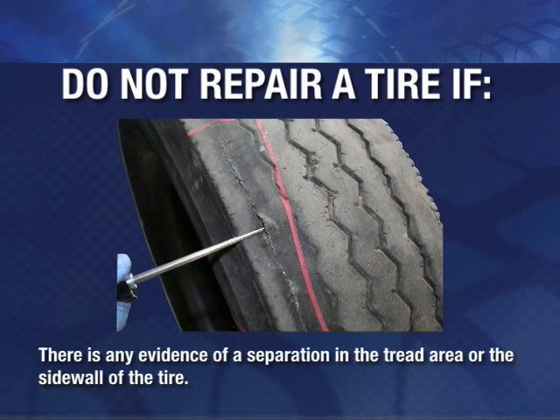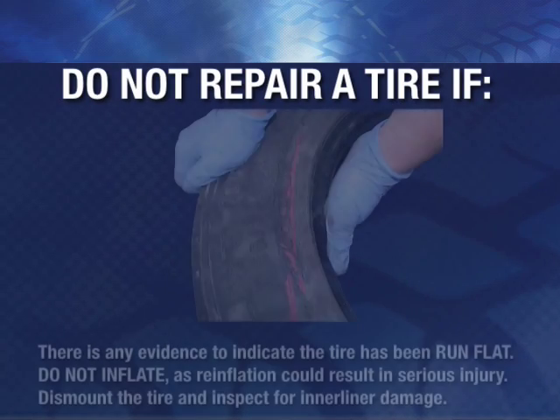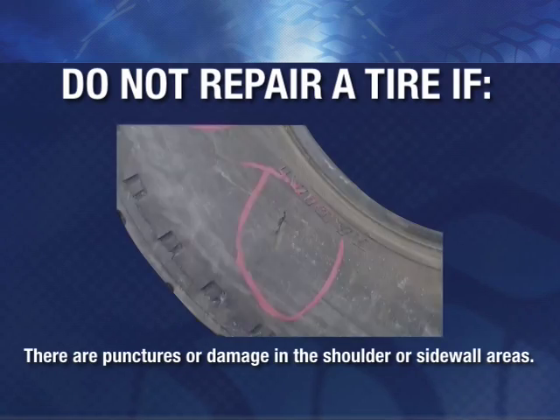Do not repair a tire if there is any evidence of a separation in the tread area or the sidewall of the tire, or any evidence to indicate that the tire has been run flat. Do not inflate, as reinflation could result in serious injury. Dismount the tire and inspect it for inner liner damage. Do not repair if there are punctures or damage in the shoulder or sidewall areas.